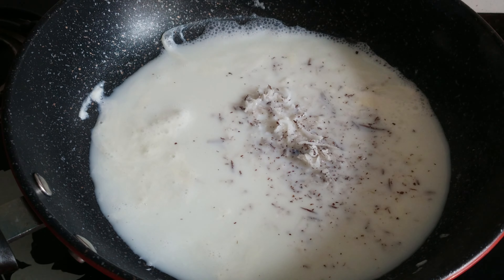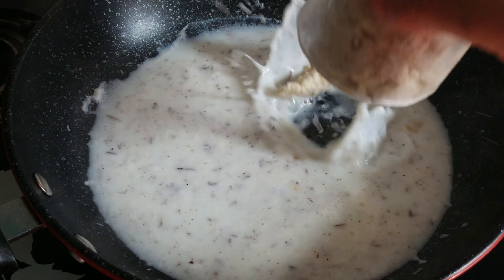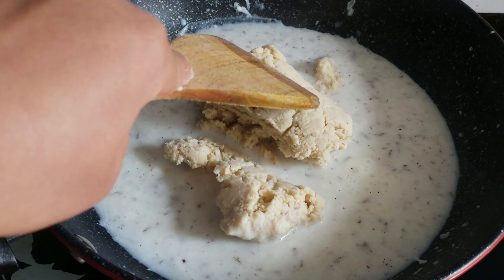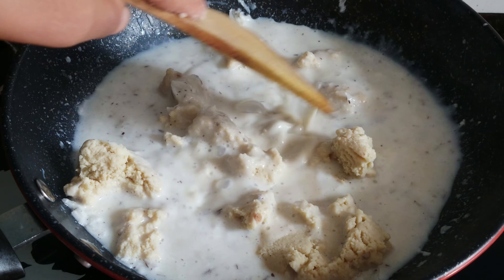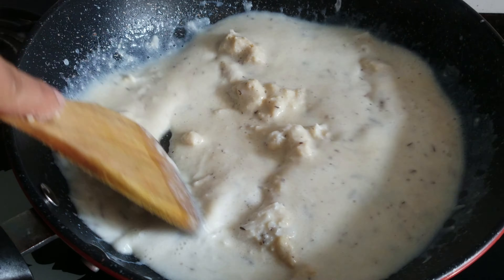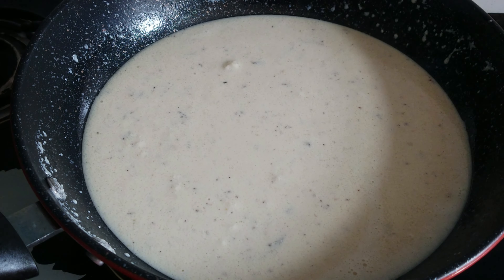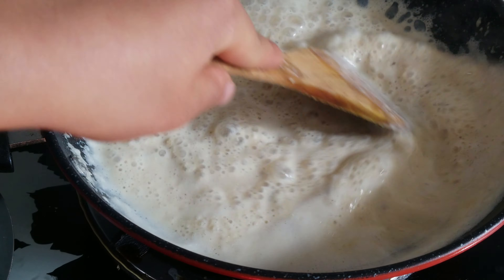I will add 1 cup of oil and mix the recipe. I will mix the oil in a little bit and cook on medium flame.